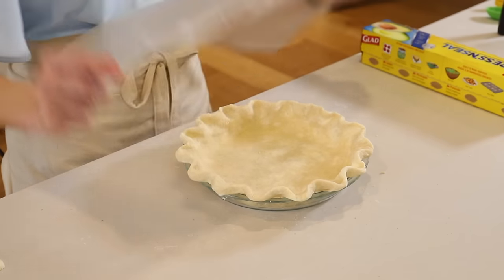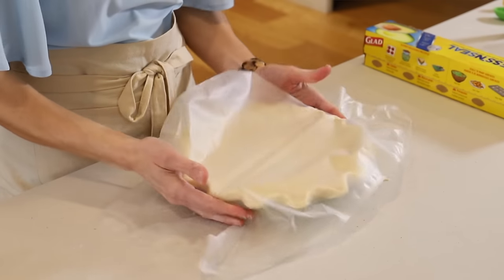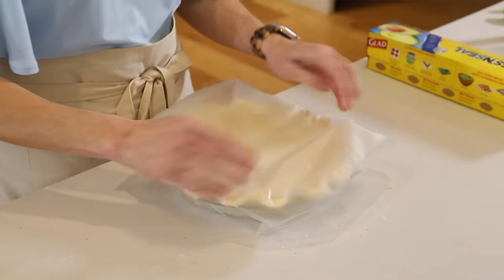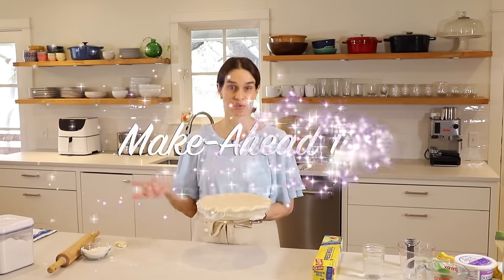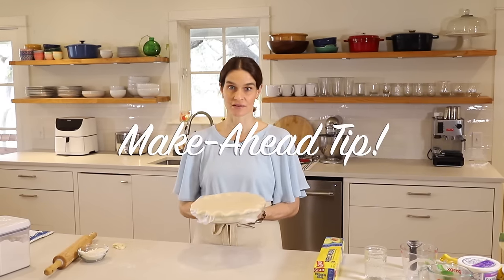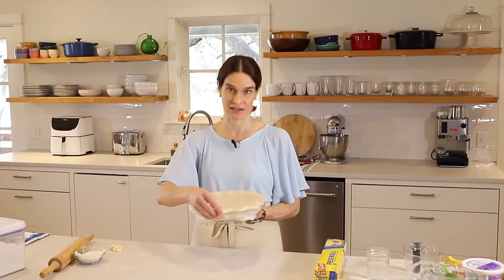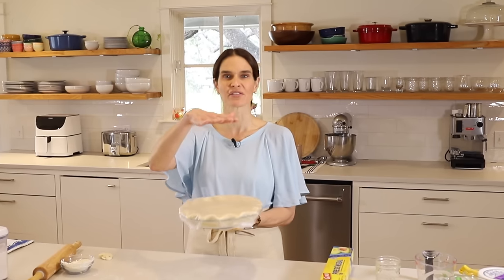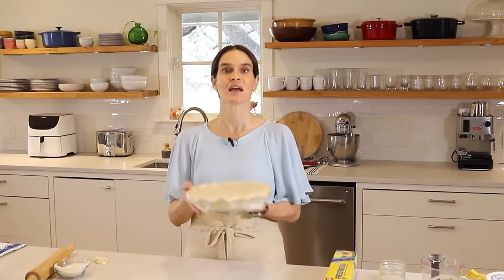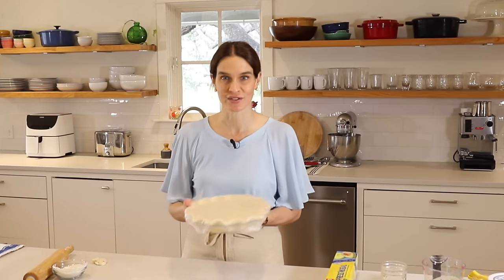So what I like to do is wrap it in press and seal and then pop it in the freezer for at least 30 minutes — and it can be two to three months in advance. So you can make this way ahead. If you're already planning for spring holidays, go ahead and make your pie crust, put them in the freezer, and they'll be ready when you need them.